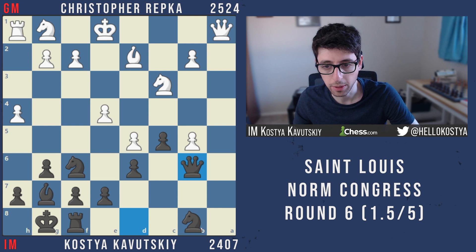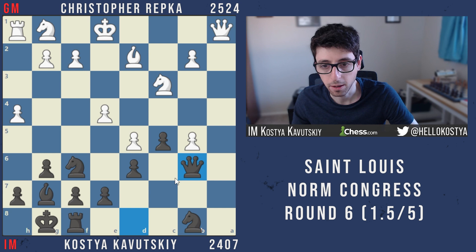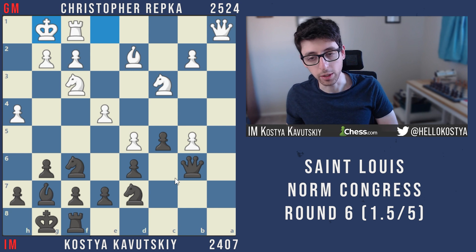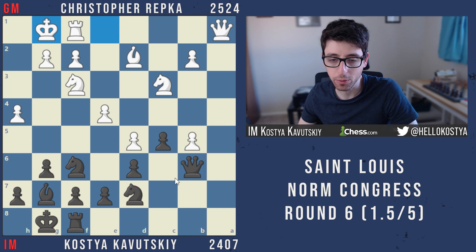After bishop takes b5, takes with the pawn, rook takes a1, queen a1, queen b6 — I'm just following the plan from that game. The idea is knight d7, bring the rook to b8, bring the knight to c7, and one day pick up the b5 pawn. If black can win back the b5 pawn then all issues are solved. It's a very sharp position. My opponent was playing extremely quickly — clearly he had prepped this deeply — whereas I was already spending time.